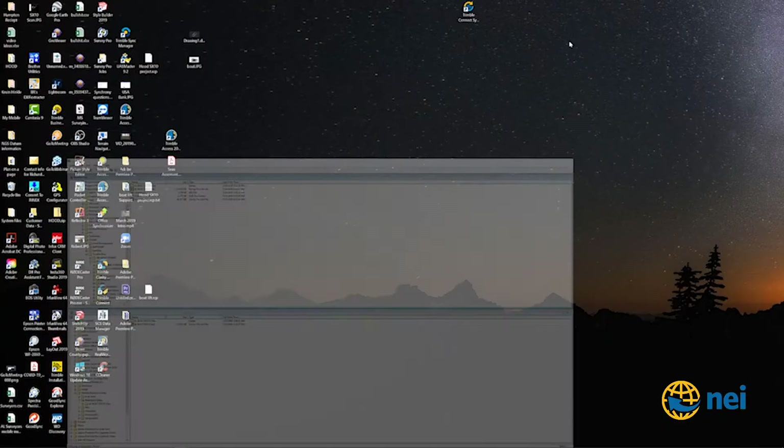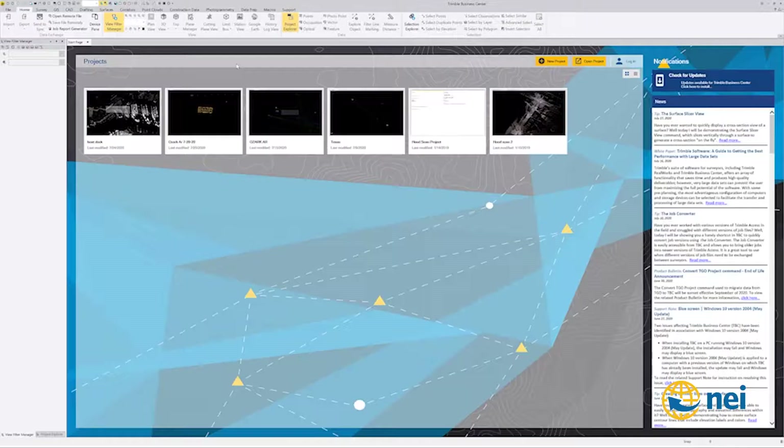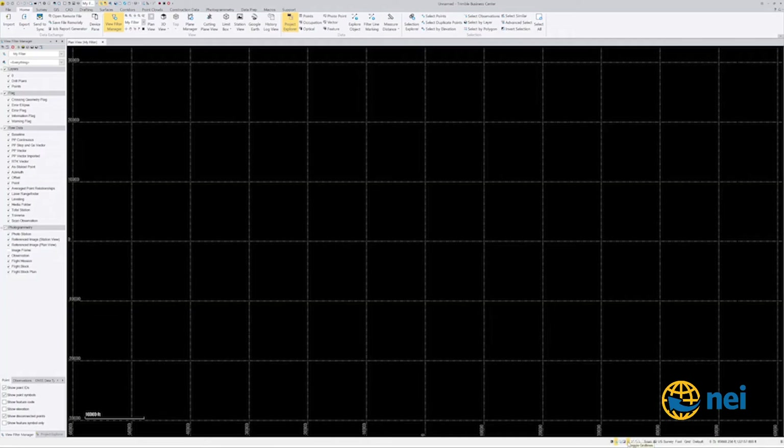Let's go into Trimble Business Center. I'll go to new project, set it to US Survey Feet, say okay. If you looked at my TBC 101 series — I'm falling behind on that, this summer has been super busy — you'd see where you can set up a template. For right now I'm just going to get rid of these grid lines because I don't like them.